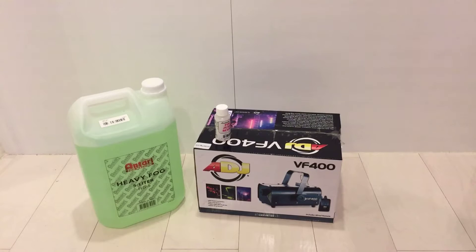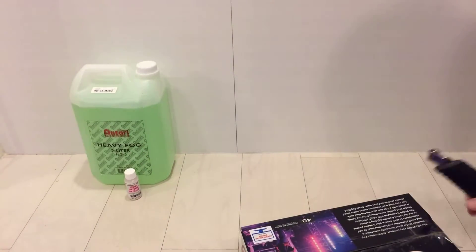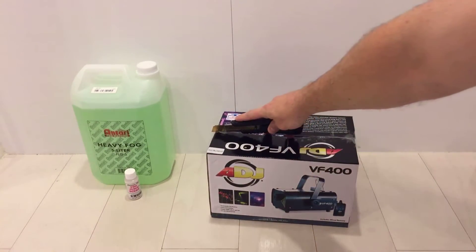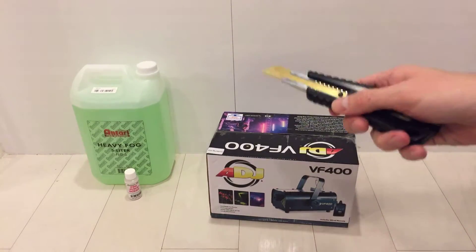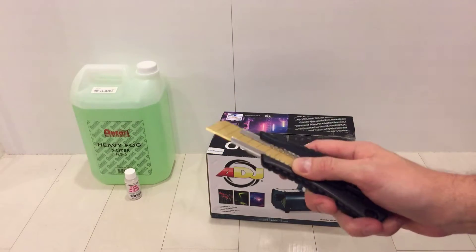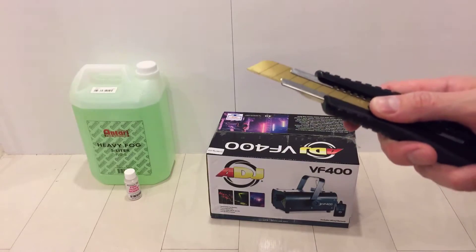So let's open the smoke machine box. Ready for the slice? Boom — did I just cut myself? No, no. Just shows you — if you're not careful with one of these cutters, be careful. I didn't cut myself — what an idiot. I think I hit the nail. It's fine.